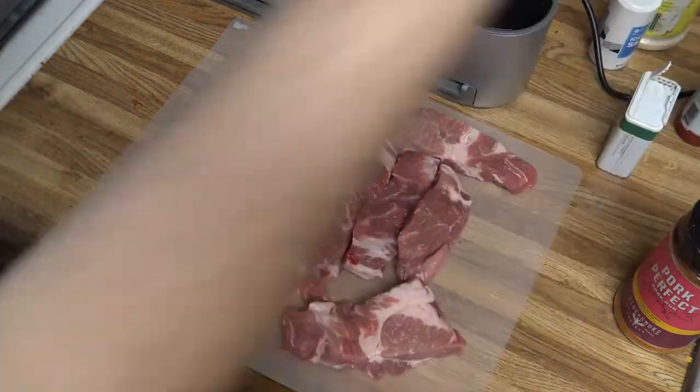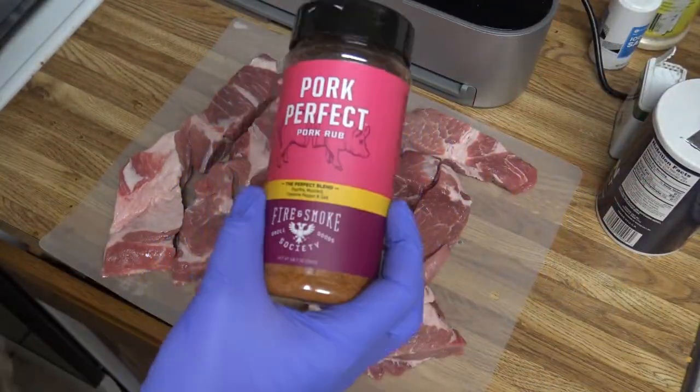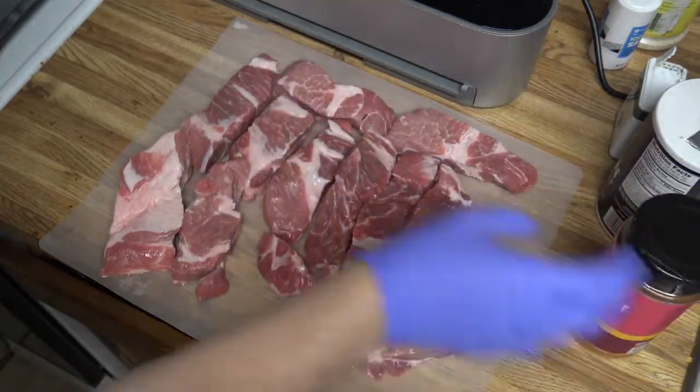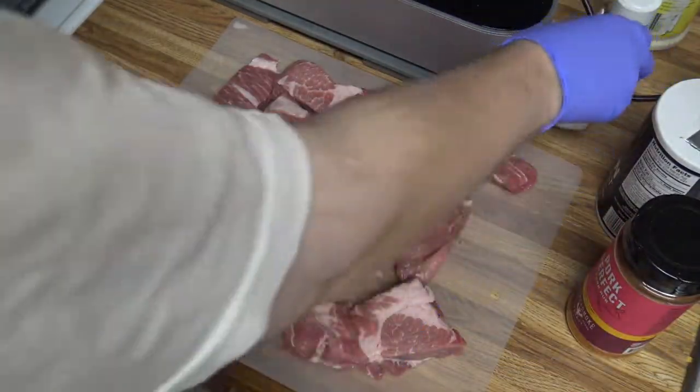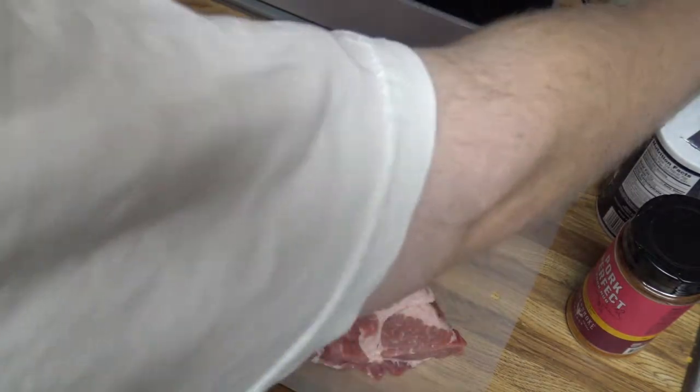As far as seasoning goes, pretty simple. We're going to do salt, just some kind of pork seasoning that I found at the store, some pepper, and some liquid smoke. And then we'll be using some Sweet Baby Ray's barbecue sauce to finish it out.